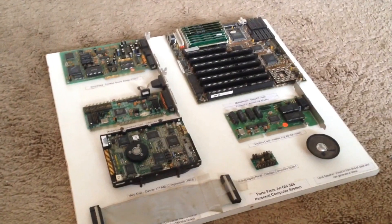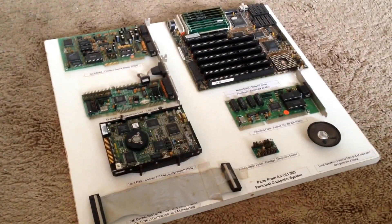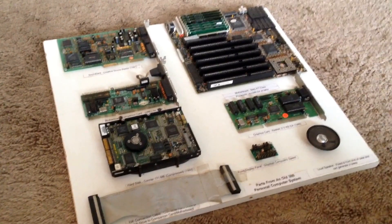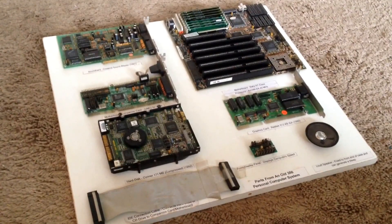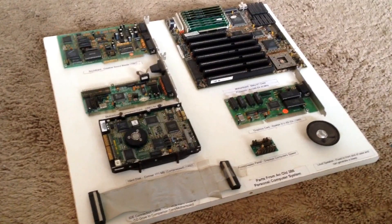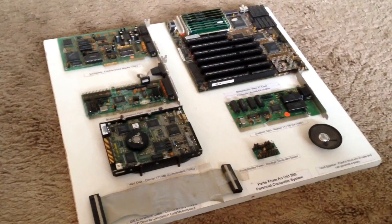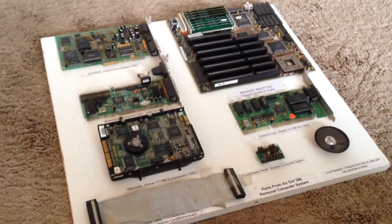Hi and welcome to Supreme Gadgets, a brand new YouTube channel dedicated to all things computing, video games and of course gadget related. To start with though, we're going to have a look at an old computer from the early 90s. This is an AMD 386 computer. It was given to us in 2001 to see if there were any parts we could use on it. There weren't, so instead what we did was take the components and display them on a board in our little computer room at the time.